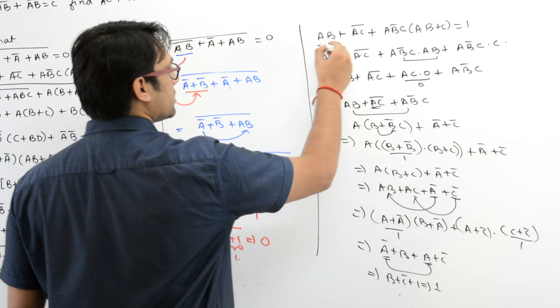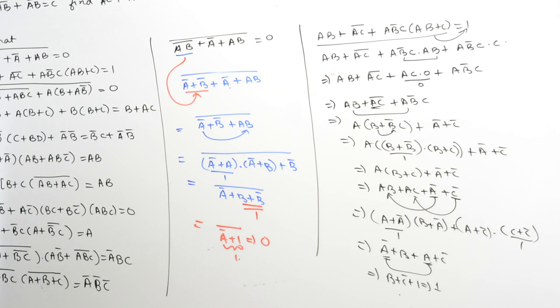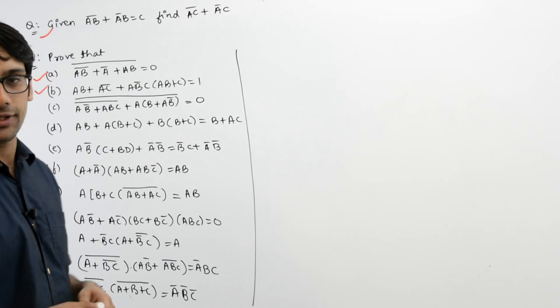Hence you can say that this complete expression can be minimized to 1. We have done these questions. Now let us take part C.